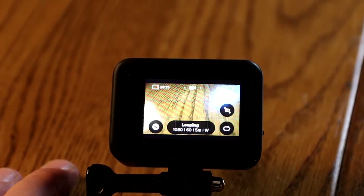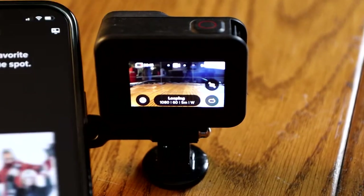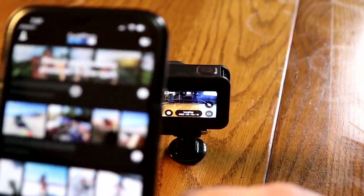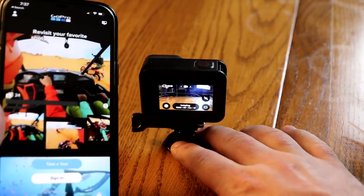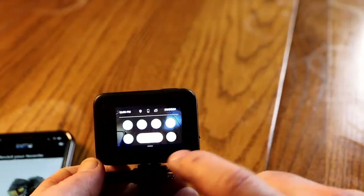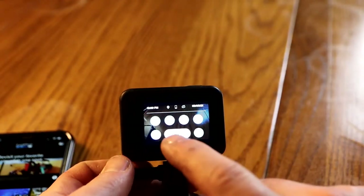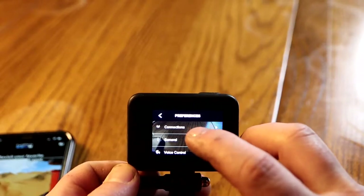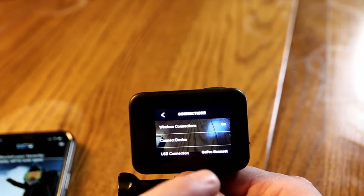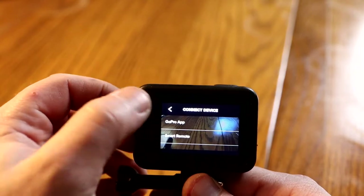Let's connect this GoPro to my phone app. Download the GoPro app from your respective app store. To connect the application to the camera, go into settings — pull down, and right in the center it says 'preferences.' Touch that and the top option is 'connections.' The top option there is wireless connections, mine says on, but I'm going to choose 'connect device.' It gives me two options — the GoPro app or smart remote. We're going to choose the GoPro app.